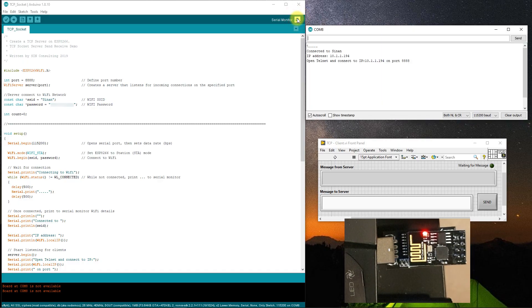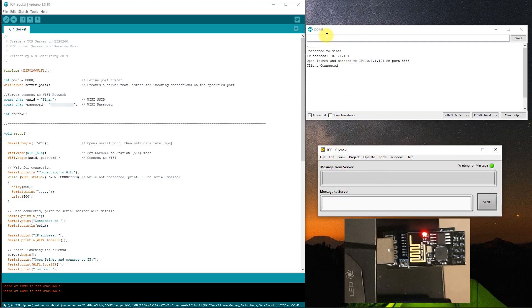Hey everyone, Sin here. Today we're going to do some engineering and stuff. In this video we're going to implement a TCP IP socket on an ESP8266 ESP-01 module and communicate with it using LabVIEW's TCP/IP functions. The objective is to show you how to send and receive commands from your ESP8266 using LabVIEW, which you can then expand to your specific application — as simple as turning on and off an LED, relay, or some basic data acquisition.